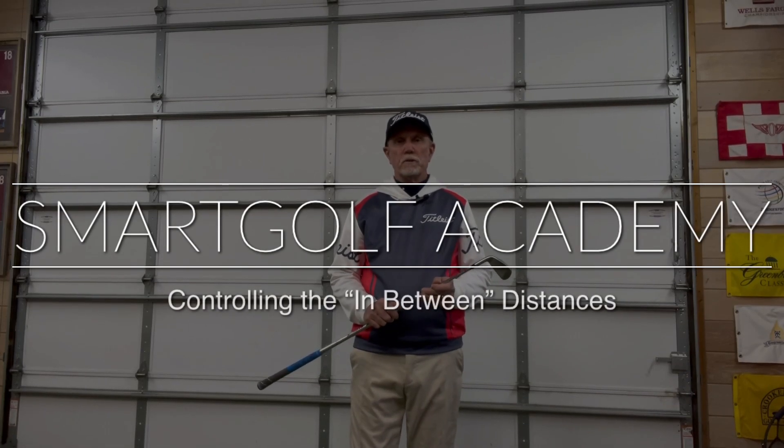Hey golfers, Tony McMullen the founder of Smart Golf Academy here. I want to give you a tip that's going to help you with those in-between yardages for your full swings for your wedges and your irons. It's a real easy way for you to not have to change your golf swing but get a little better outcome, a little more control over that yardage, that lesser yardage if you will.